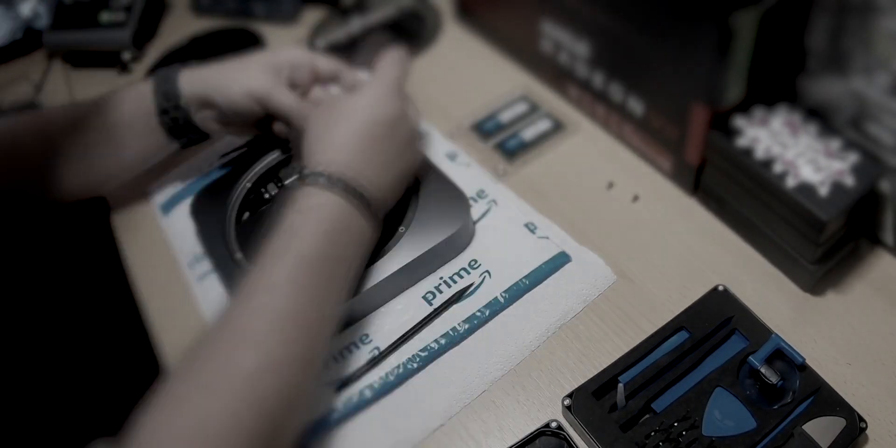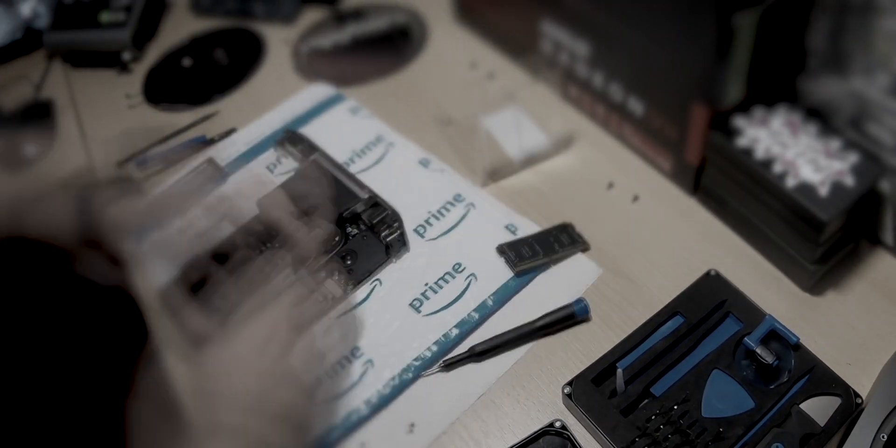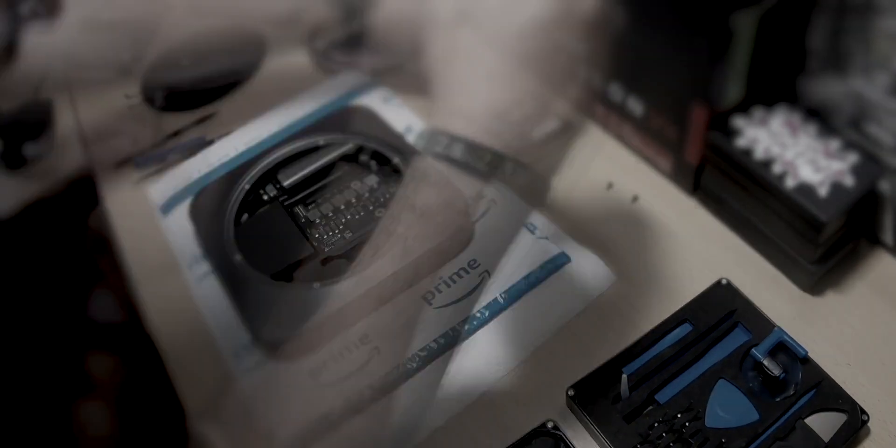I got the 8 gig version and I put in the RAM myself, which worked quite all right. Only one time I almost ripped out a little cable, but it was quite easy. There's a nice video from Apple Insider linked below — thanks to them, it was quite easy to replace the RAM.